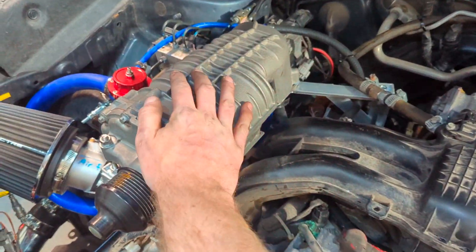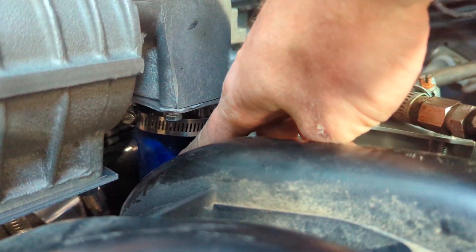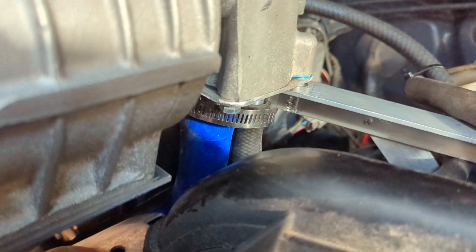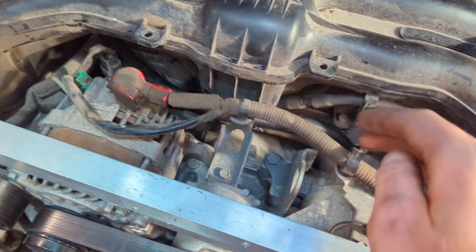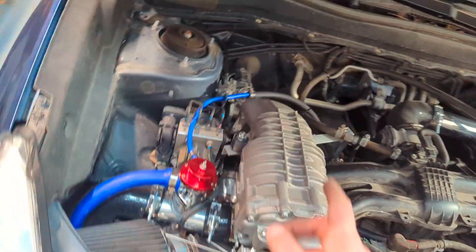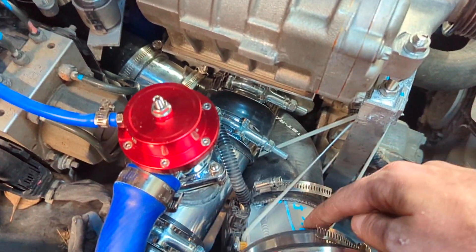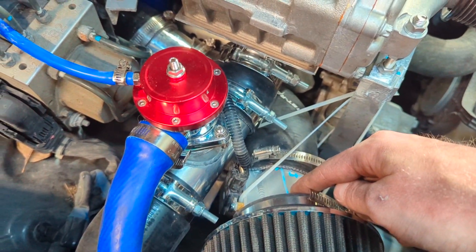To recap: that elbow is the outlet. Back here, these two hoses — the blue one, about an inch diameter, is the recirculating blow-off valve. The black one, about three-eighths or one-half diameter, goes to the factory crankcase breather port. It was important to connect that to the low-pressure side of the supercharger so that it can pull in additional metered air past the MAF sensor right here.